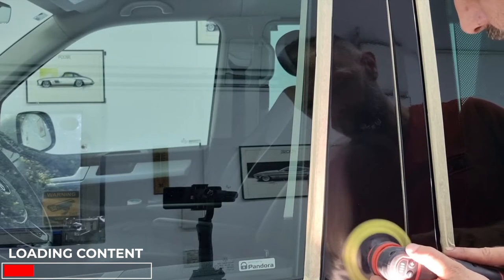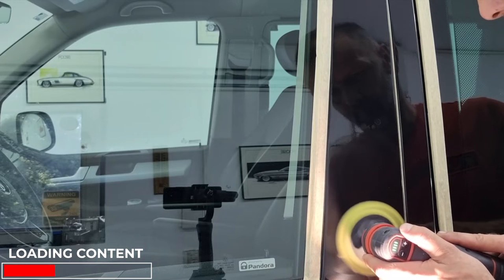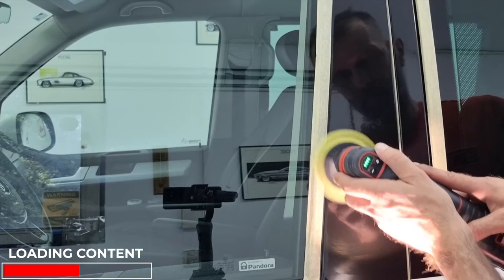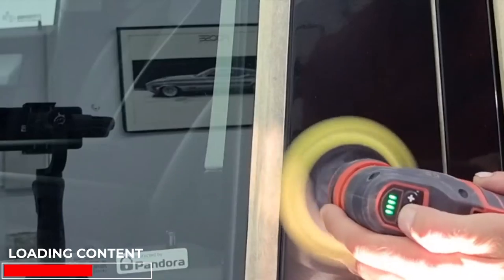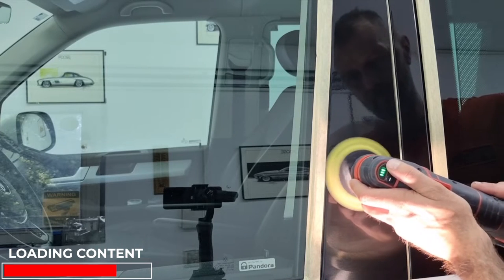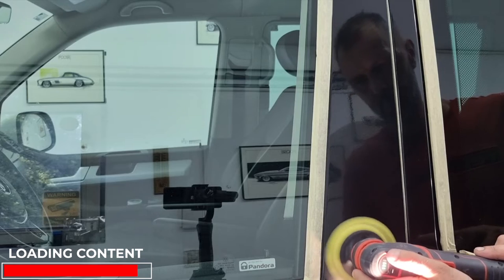If we have a high quality wrap, the way to remove these scratches is to heat it up properly. Apply medium pressure during the polishing process — not too strong and not too lightly — and make sure the movements are very small and slow. Once you've heated up the wrap, reduce the speed to 1 on your circular polisher and continue the process, allowing the wrap to cool down slowly while the scratches disappear.